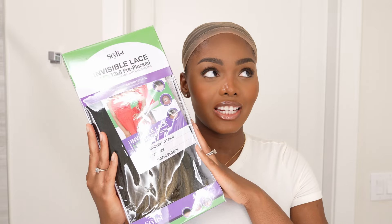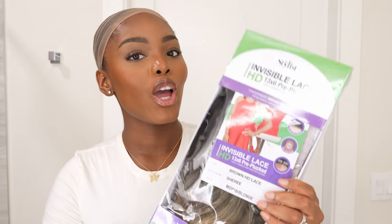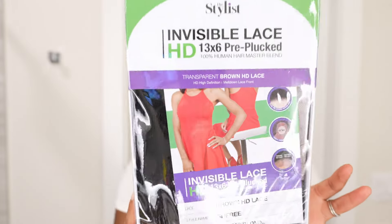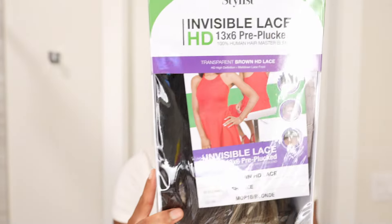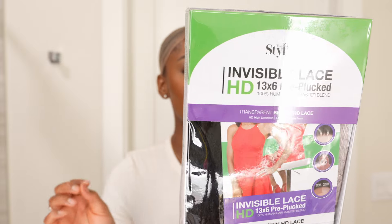Hey y'all, welcome back to the channel! Today we have a very exciting new wig to try. This is from Sam's Beauty — they sent over their invisible lace HD 13 by 6 pre-plucked human hair blend wig. It features a 13 by 6 lace frontal, HD lace available in brown and neutral HD, baby hairs, a six-inch deep parting space, and it's pre-plucked.